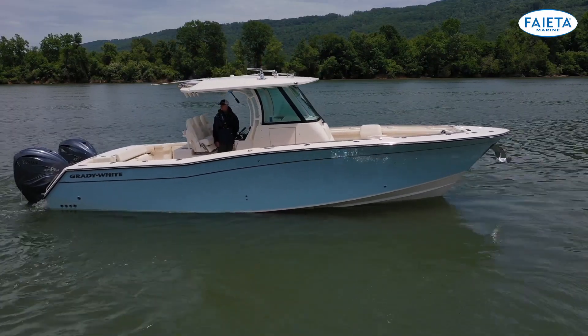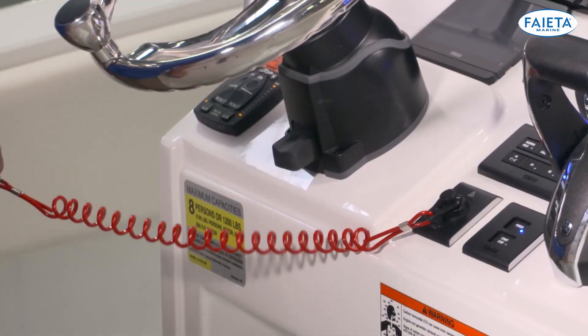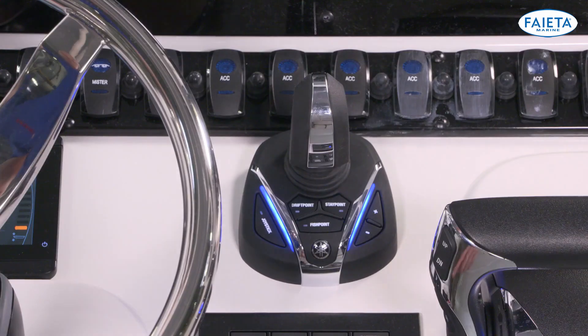Maneuvering using the joystick brings a new and innovative way to control your boat. To use the joystick, start your motors and leave the throttles in neutral. Then press the joystick button to take control of the joystick.